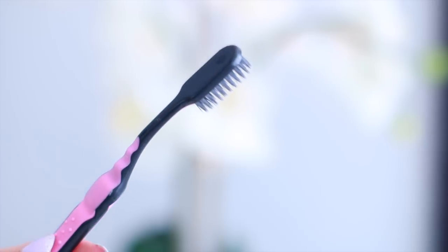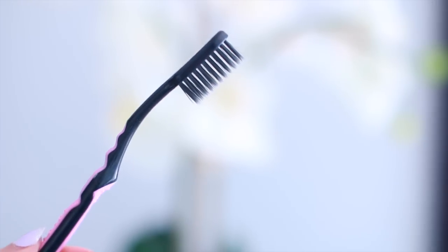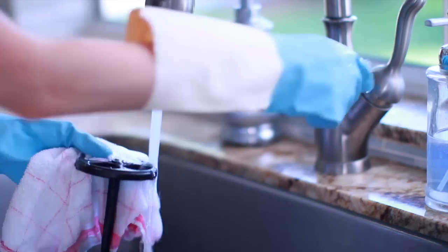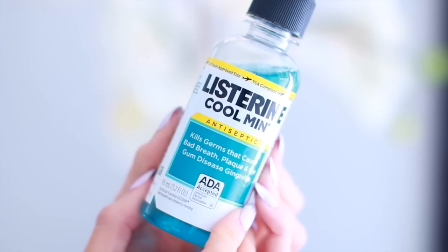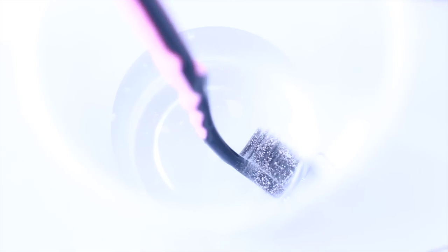Some other things in the bathroom that many people don't think to clean are both your toothbrush and your toothbrush holder. Have you looked at your toothbrush holder recently? These things can get so nasty. The easiest way to clean them is by popping them in the dishwasher, or just cleaning by hand using hot soapy water. To disinfect your toothbrush, soak it in antibacterial mouthwash or in hydrogen peroxide for just a few minutes.